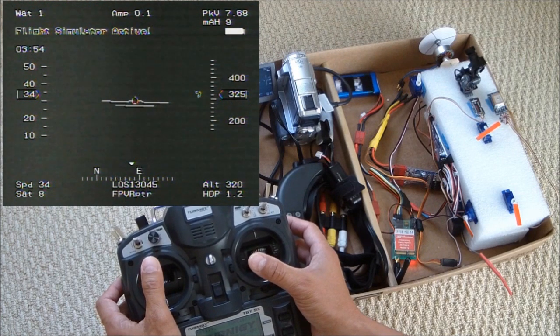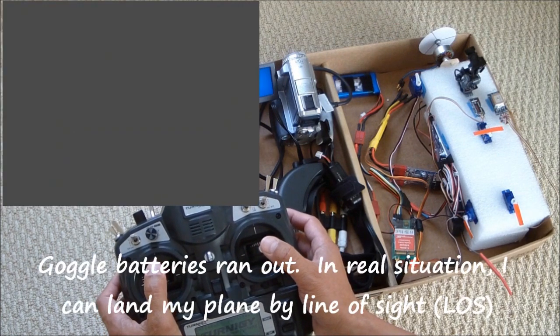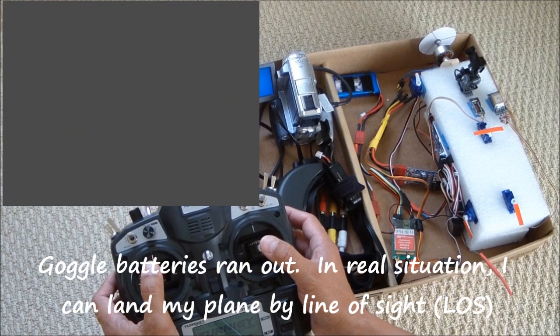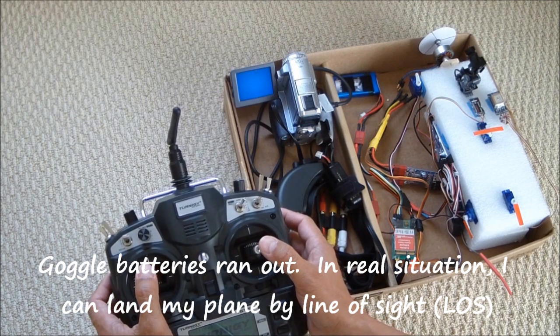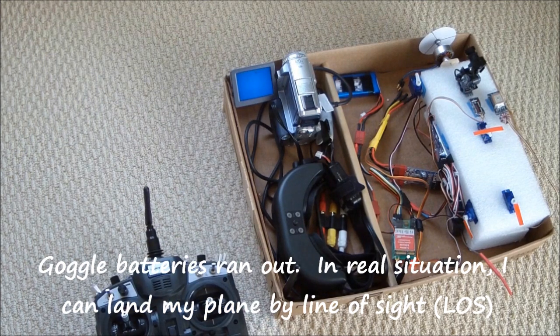I'm flying east, now turning north. The camera ran out of battery but our demo is done.